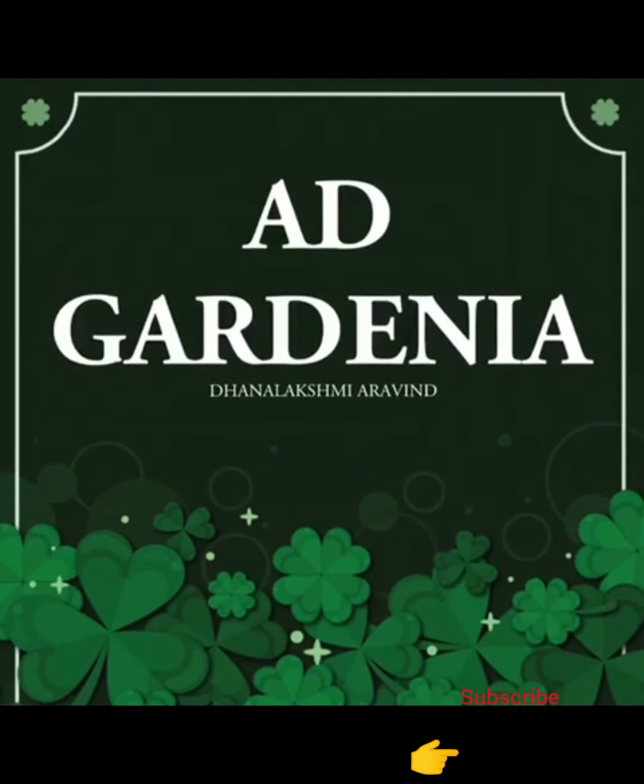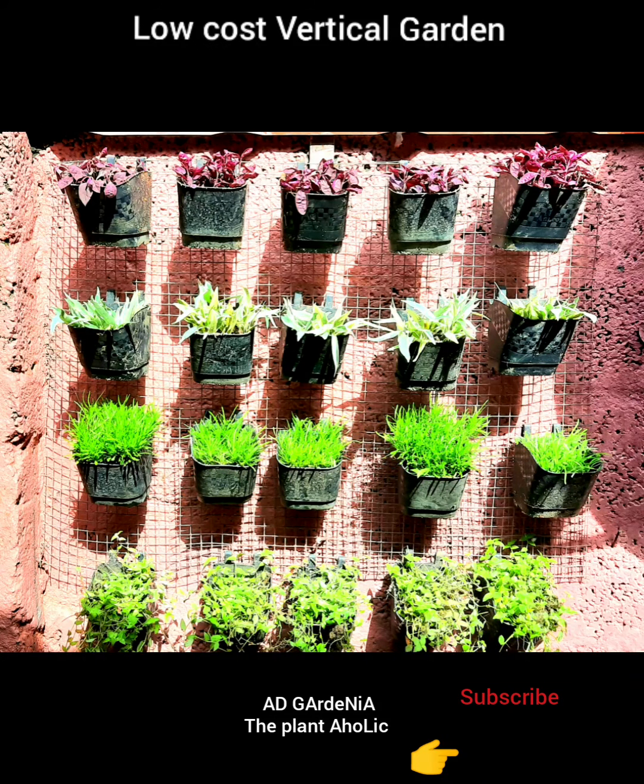Hello everyone, welcome to this video. This is a low-cost vertical garden.